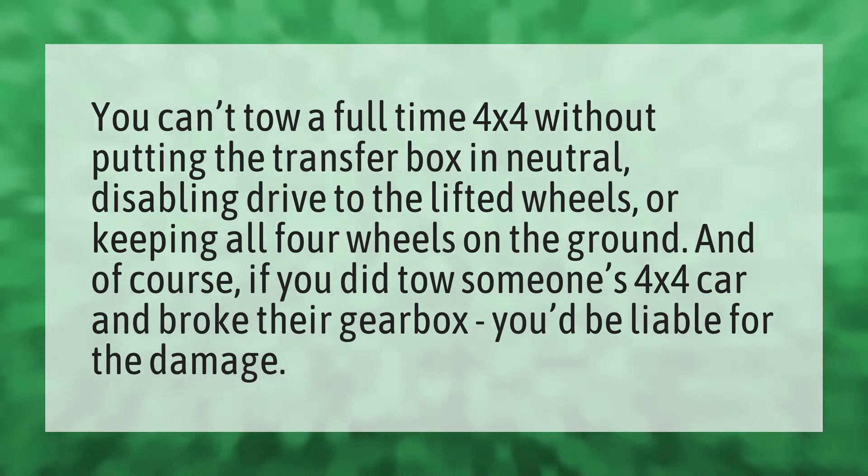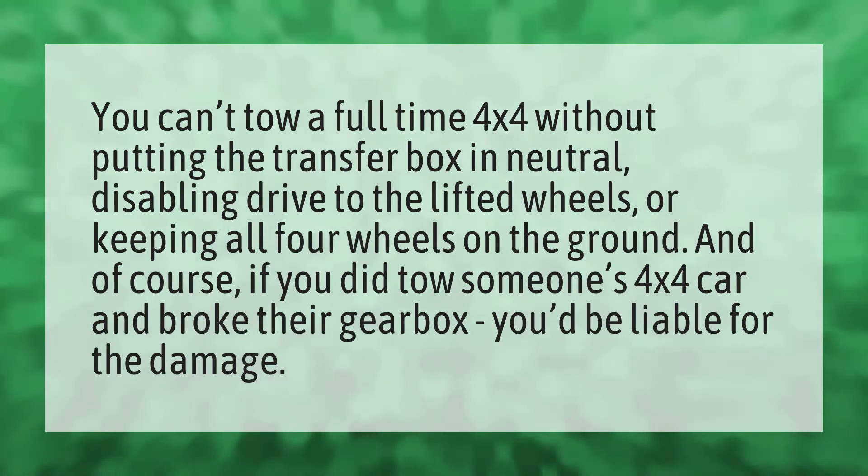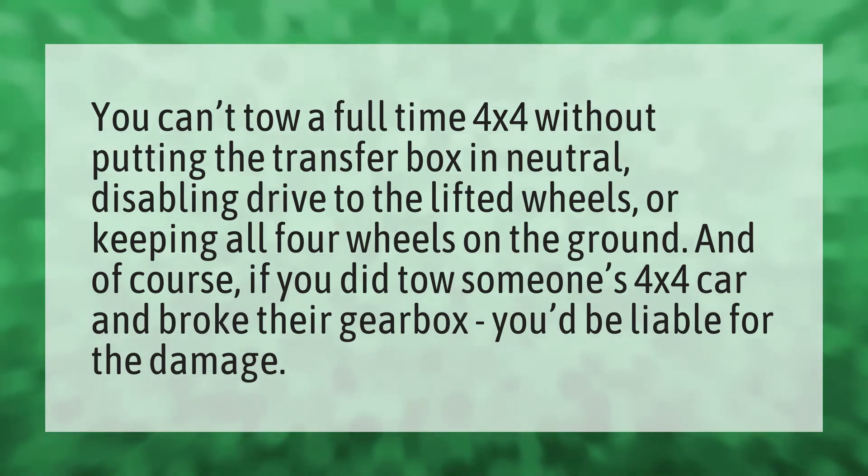You can't tow a full-time 4x4 without putting the transfer box in neutral, disabling drive to the lifted wheels, or keeping all four wheels on the ground. And of course, if you did tow someone's 4x4 car and broke their gearbox, you'd be liable for the damage.